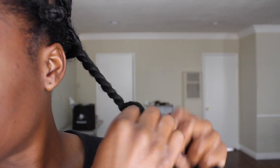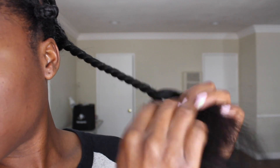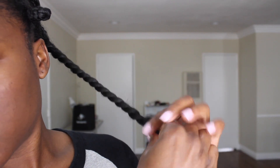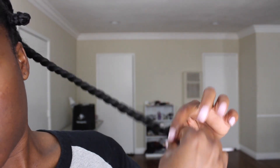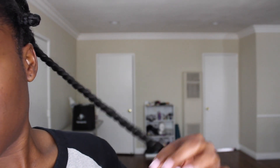So you're going to section your hair off. I did three sections on the left side and four on the right. And you're just going to go ahead and twist down the length of the hair — you just want to twist until you get to the end. And once you get to the end, you're going to continue twisting the hair so it gets super duper tight.